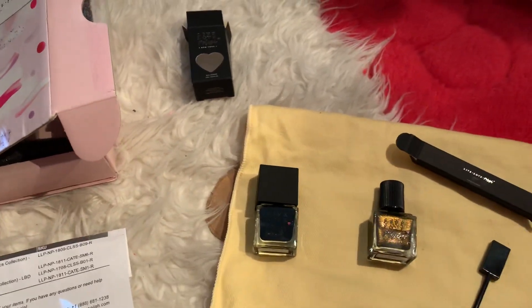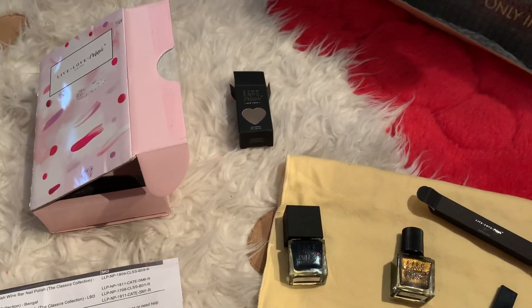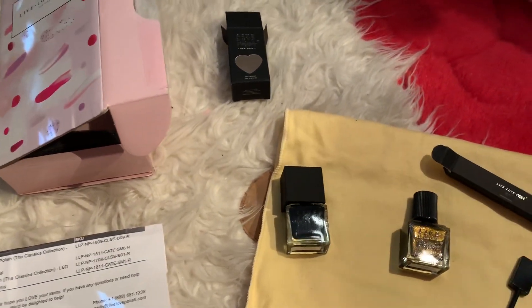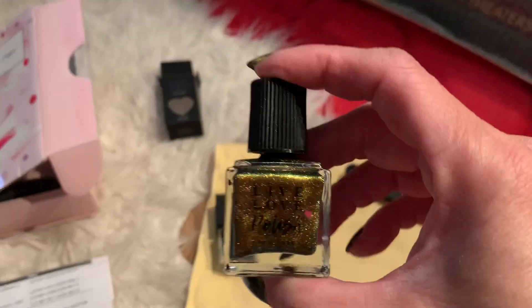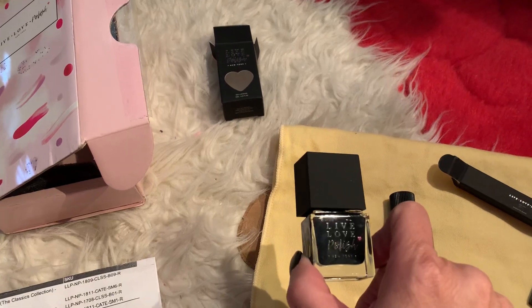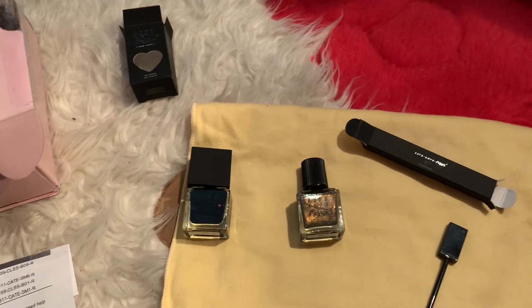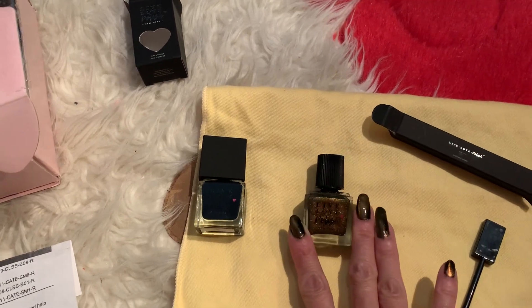First of all, I also have this black color. I just happened to buy it since I was ordering stuff already — you get free shipping if you spend $40. What I do is I paint the black color first underneath my nails, which is the LBD color, and this is $13 online.